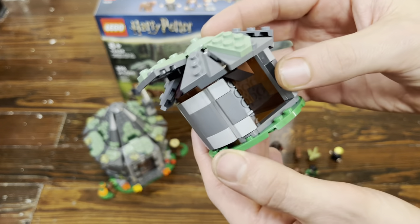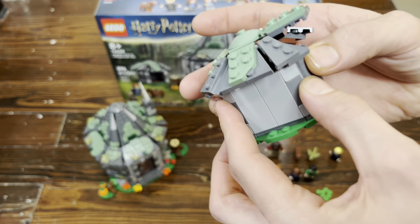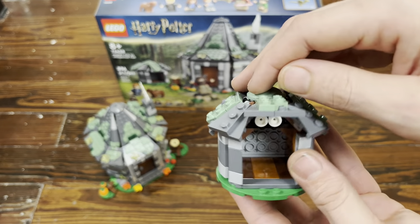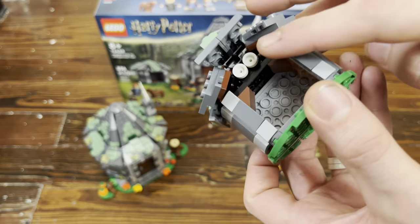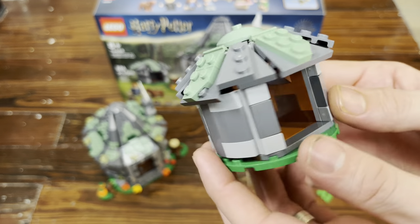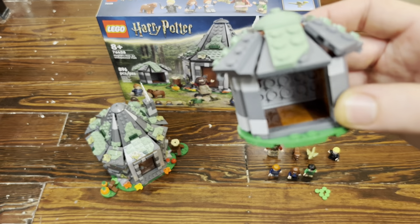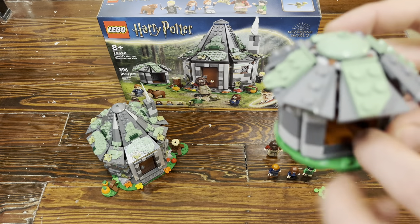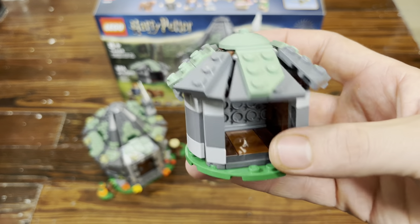Love it. Same with these — this back wall here, it's all just SNOT. This looks pretty interesting because there's no wall here to stop the roof. You put in these pieces to actually stop it at the right angle so you get the same pitch all the way around. I like that it's smooth in there too so you can slide them in without worrying about locking them. And if you want, you could take this apart and put in some jumpers or studs to actually keep them in place.